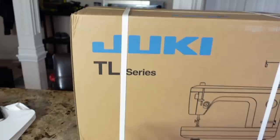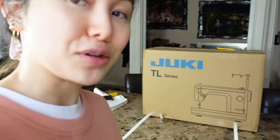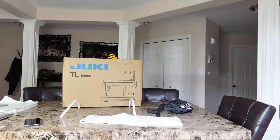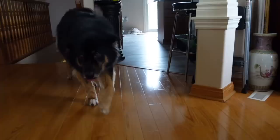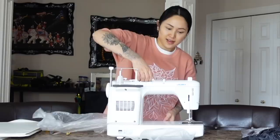We did it guys, we did it together — let's unbox this baby! I don't even know where to start. It's a semi-industrial straight stitch machine. Just to be clear, I already have this exact machine — I'm just very excited to be opening a brand new one and sharing the experience with you guys. It's a straight stitch only, automatic thread trimmer, automatic needle threader, speed control adjustment lever, drop feed dogs, presser foot pressure adjustment. It smells good!